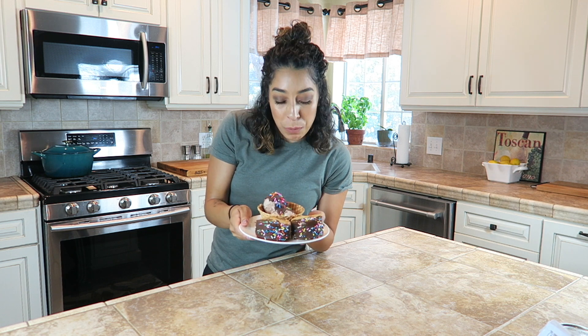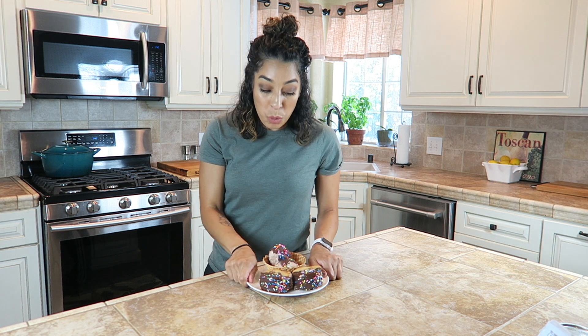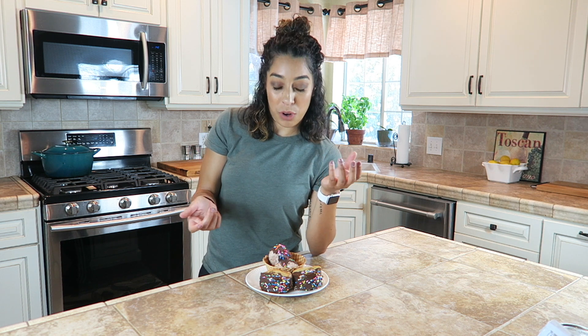Here we have it: our magic shell desserts — the ice cream sandwiches and the sundae. What magic shell does, if you don't already know, is when you pour it on and it hits the cold ice cream or the cold cookie, it gets hard, so it's not all messy anymore. It's kind of a cool little experiment, and it's really fun for you and your friends to do over summer — and really simple for kids to do all by yourself.